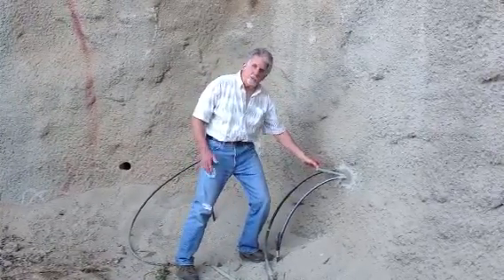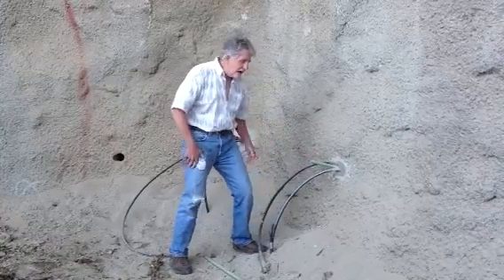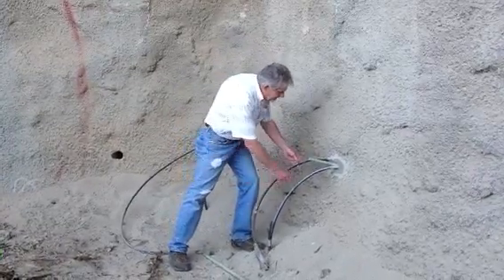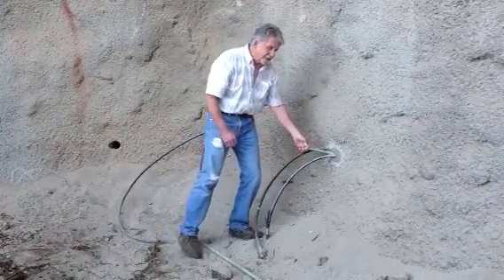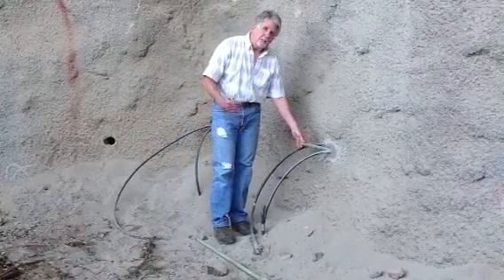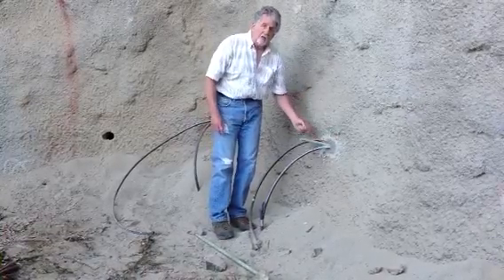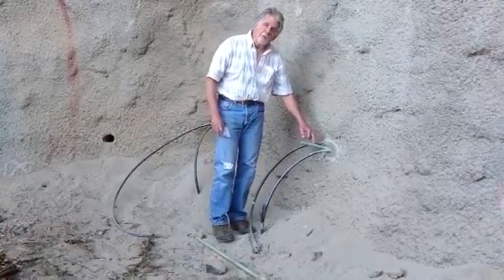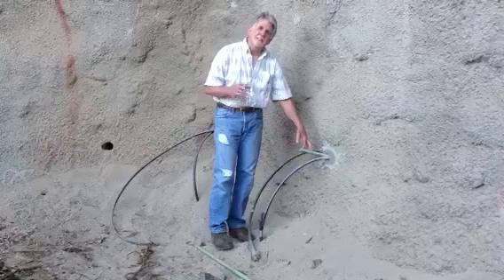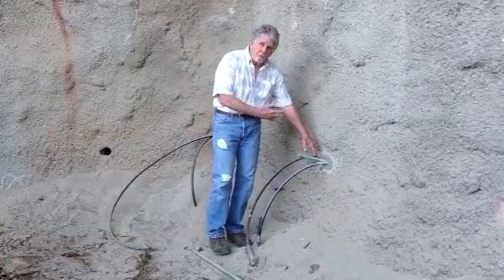As we shove it into the hole, we attach a piece of irrigation PVC to it. Once both the PVC and the bolt are in, we inject mortar through the PVC under pressure and fill up the hole. Now you've got the rock bolt and the two pieces of PVC entombed in the hole, injected with mortar.